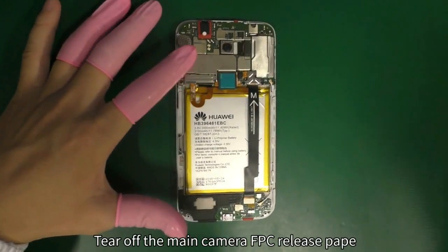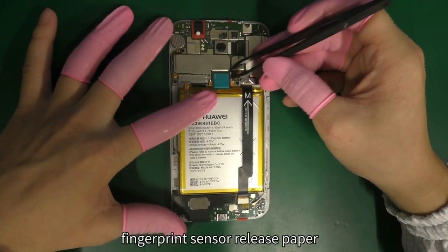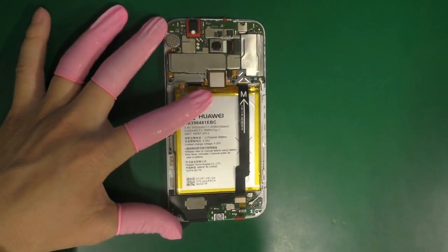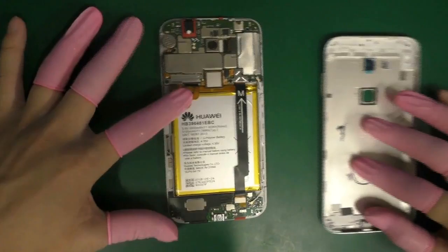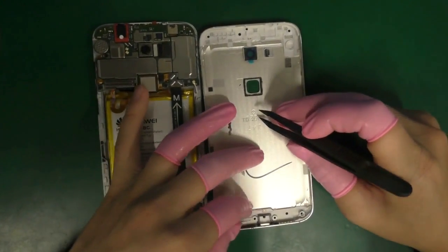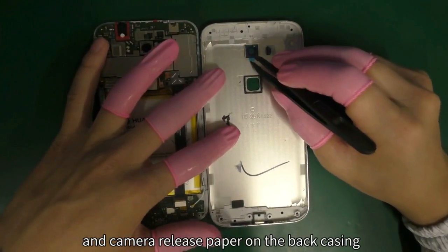Tear off the main camera FPC release paper, the fingerprint sensor release paper, and the camera release paper on the back casing.